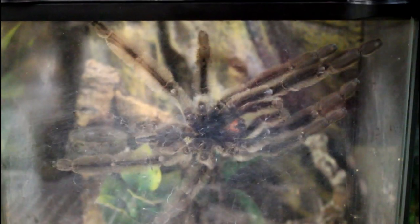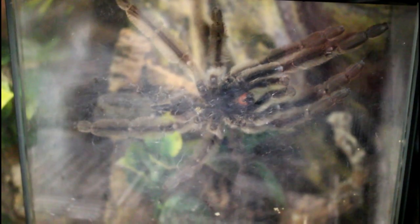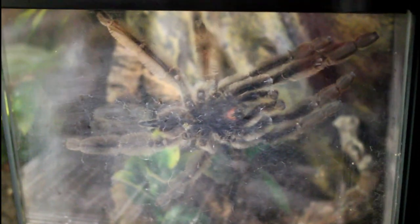We have the Ceratogyrus guy, and apparently we found out on a live the other day that he's actually most likely a mature male. So he's going to need a home so he can go and find a mate. He's wandering around and hasn't put a sperm web down yet, so we will see.